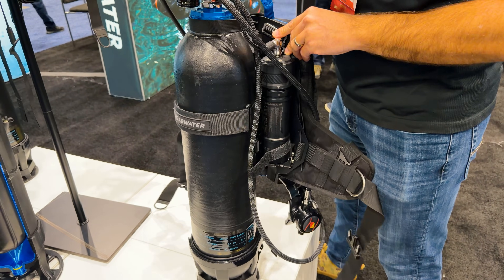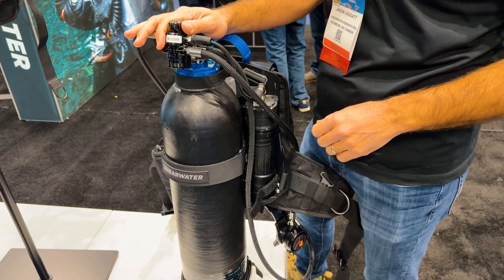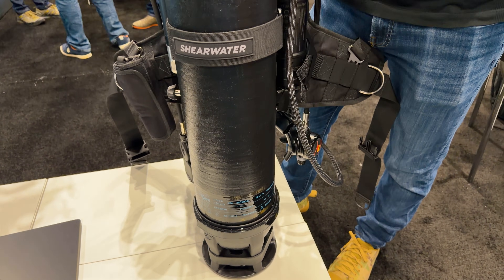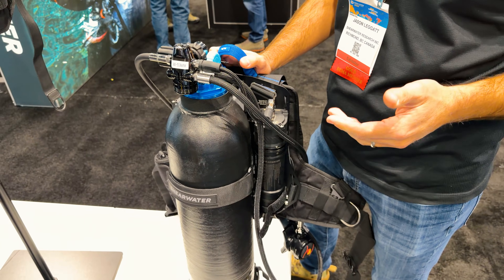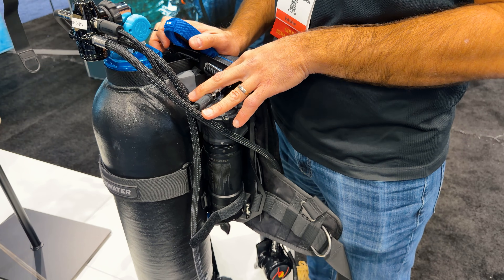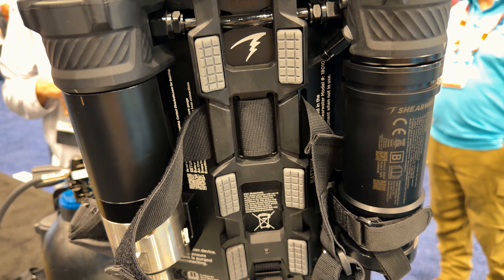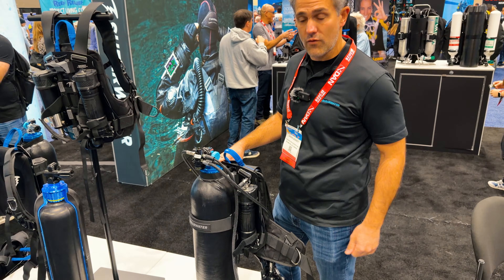Avello, if you haven't heard about it, is a revolutionary new diving system that uses hydraulics to manage your buoyancy instead of an air balloon or the air in a BCD. Shearwater started collaborating with Avello about two years ago to build an Avello mode for our dive computers, which helps you understand how much gas you have remaining when you're using this kind of hydraulic system. And now we're building the jetpack, which is the load carriage, electronics, power, and hydraulic system that goes with the Avello hydro tank.